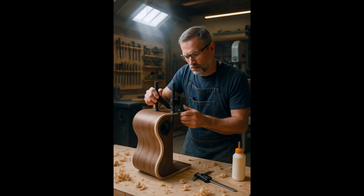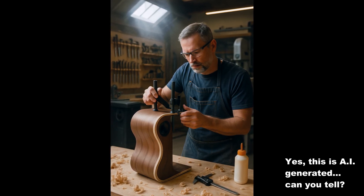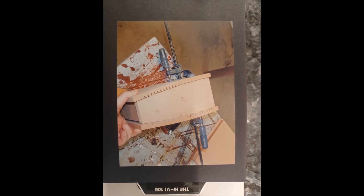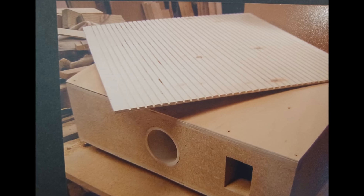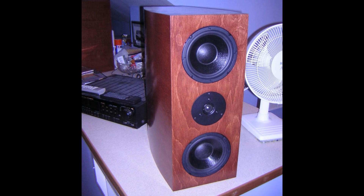There are several ways of creating curves when it comes to building speaker cabinets. I've done it a few different ways, including the most common: the kerf cut. That involves creating evenly spaced cuts part way through the material to be bent, which allows the panel to curve to the intended final shape. That can work fine, and here are a few different speakers I've built using this method.